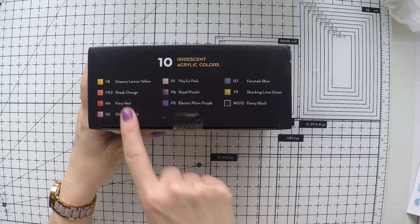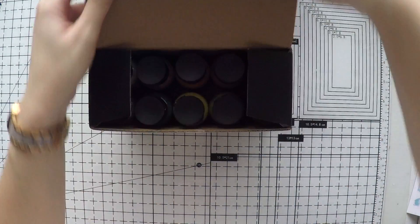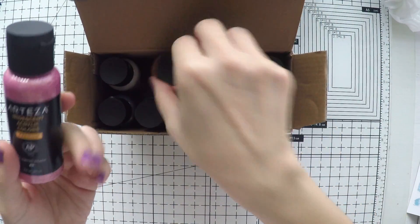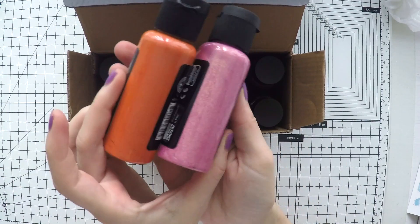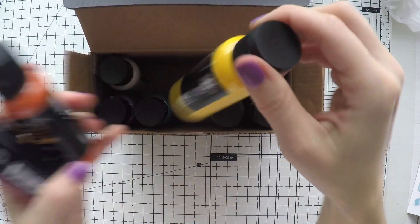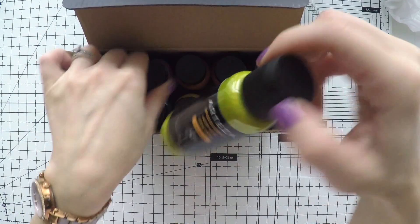I have another box of paints here. These are iridescent acrylic colors, so they are shiny — the kind that we love. Look how shiny and nice they look. Here are two or three colors I can show you: orange, pink, very bright yellow, which I love. And they have a shine to them.